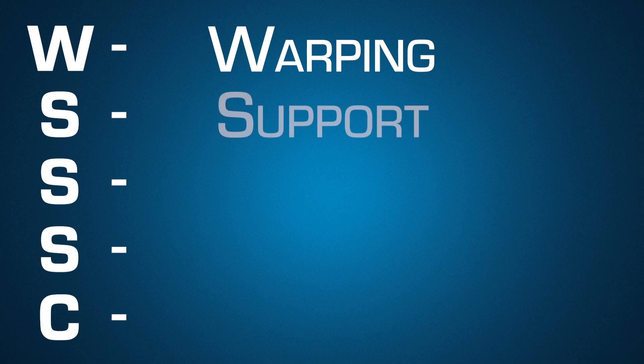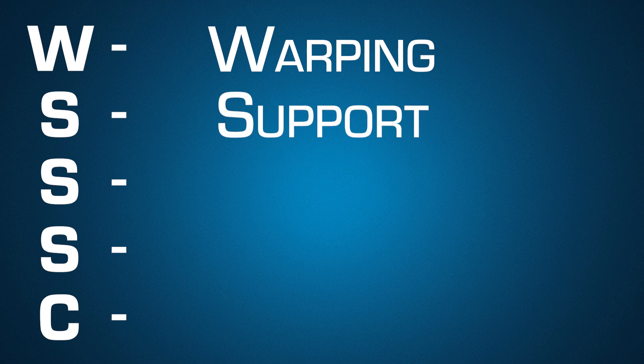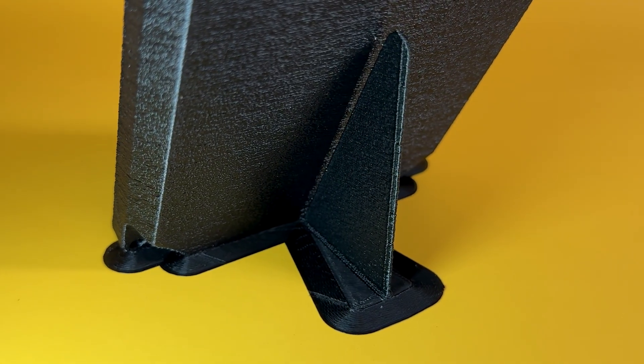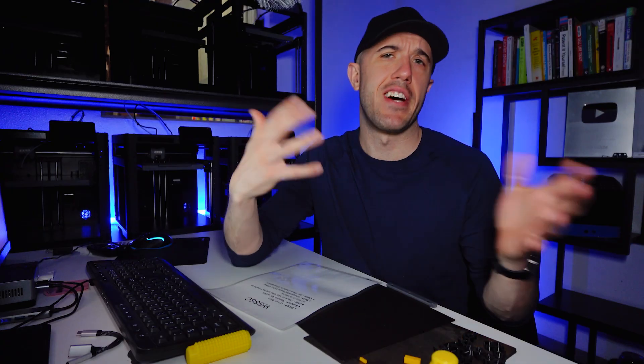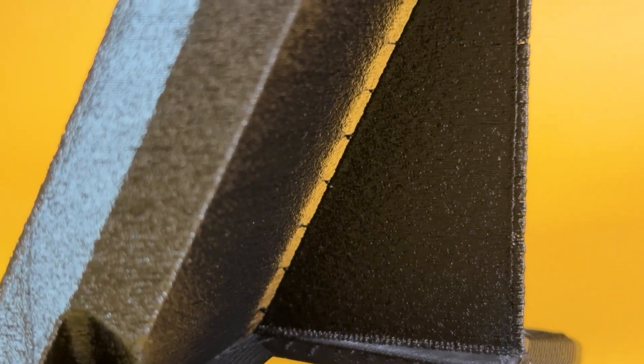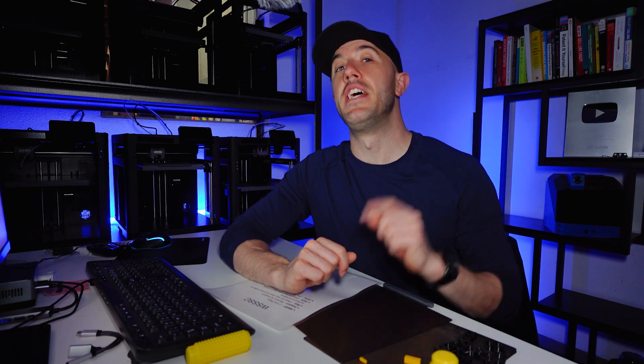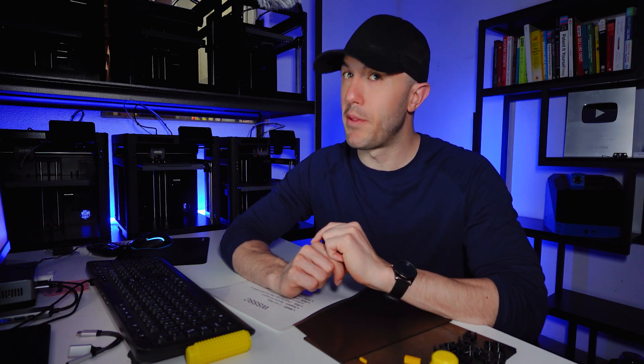The next thing in WISC is support removal. The entire part is inspected to see if there is support inside the holes or designed support that the person has put in. Technicians are trained on how to identify support. It is best if you label it to say 'remove this,' but if they see a triangle with some sprues out of it, they will recognize it as support. Make sure that if you are designing support, you make it very obvious. If it is ambiguous as to whether it is support or part of the model, we will send it with the support inside because the last thing we want to do is trim off a critical feature of your part.